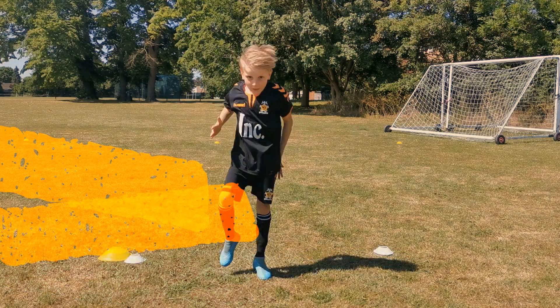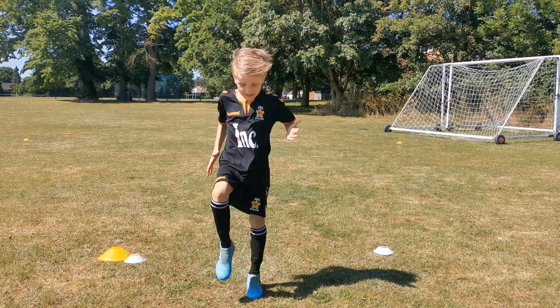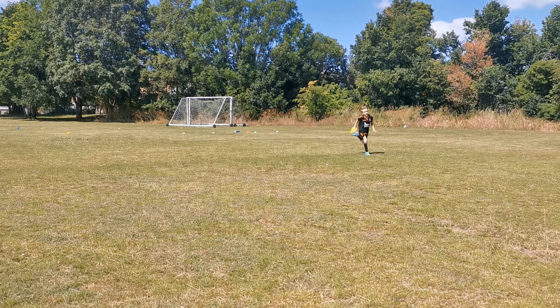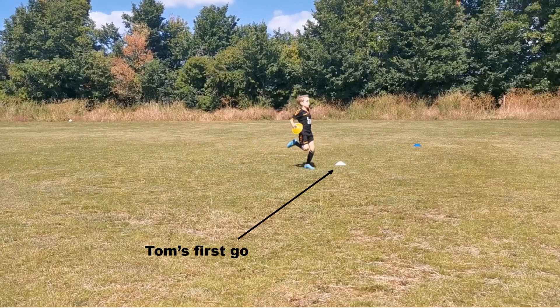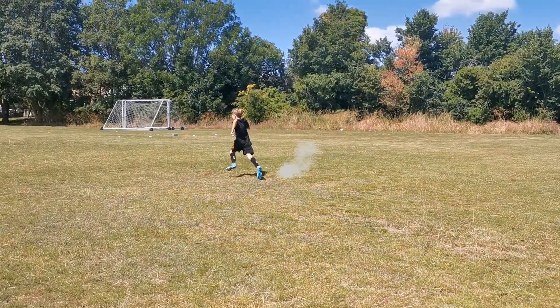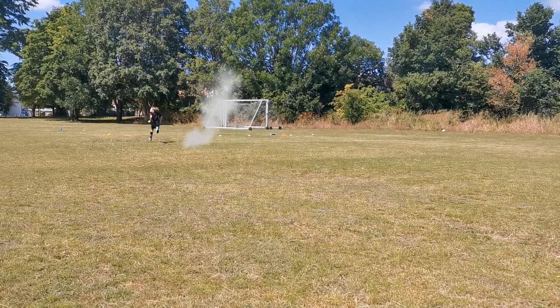So let's see how Tom got on after trying out these tips. Ready, set, go — a 10-second countdown is called out while Tom sprints, then returns to the start line before zero.